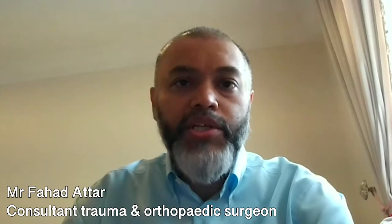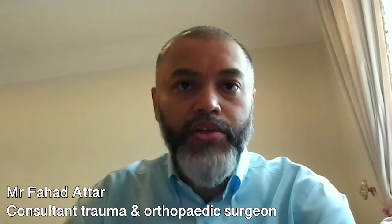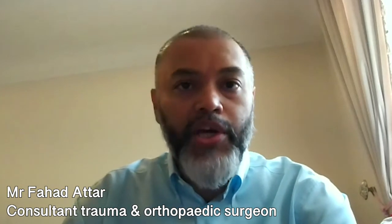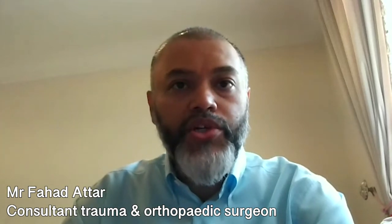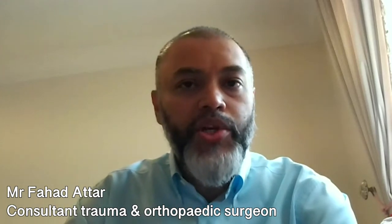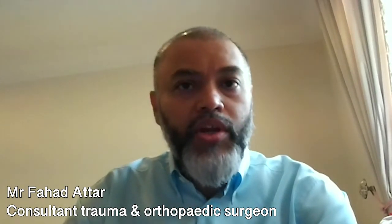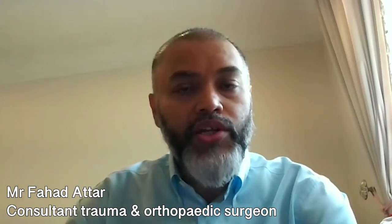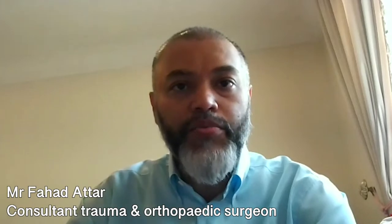Unfortunately, people who've had meniscectomies done and have lost part of their meniscus are highly prone to developing osteoarthritis. Once osteoarthritis sets in, the only option available is joint replacement surgery or partial joint replacement surgery. The advantage of the meniscal replacement procedure is that we are trying to delay or halt that osteoarthritis progression. The meniscal replacement reconnects your normal biomechanics in the knee, improves protection, protects the cartilage from wearing out, and stops the process of osteoarthritis — so you don't need to go down the pathway of needing major surgery such as joint replacement.